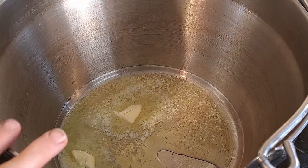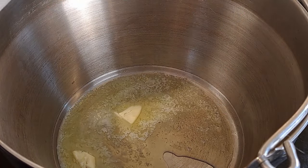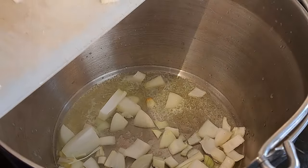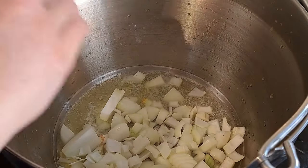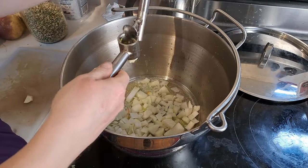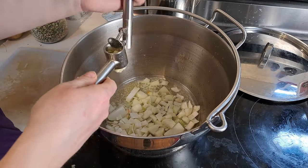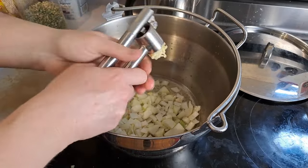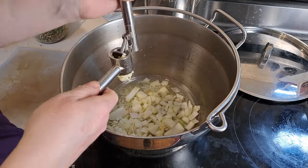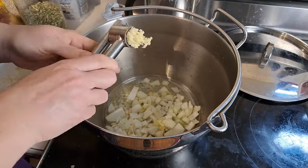All right, so in our pot we've got two tablespoons of butter. In go our three small onions and our garlic — still using our own garlic from last year. We need to start preserving it and getting it put away because it is starting to go green in the middle.